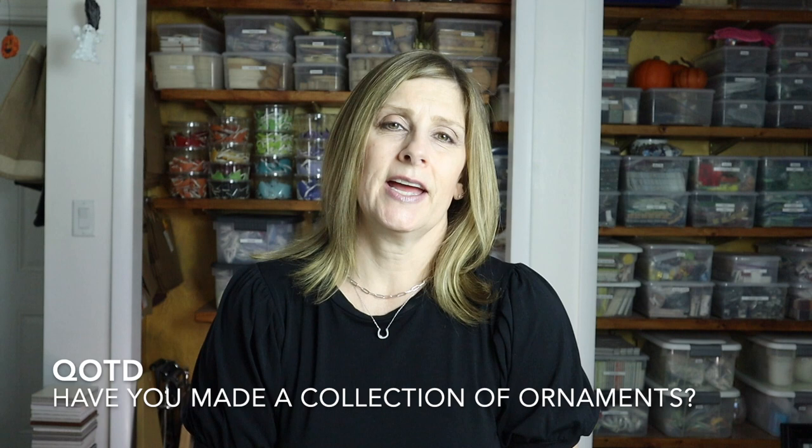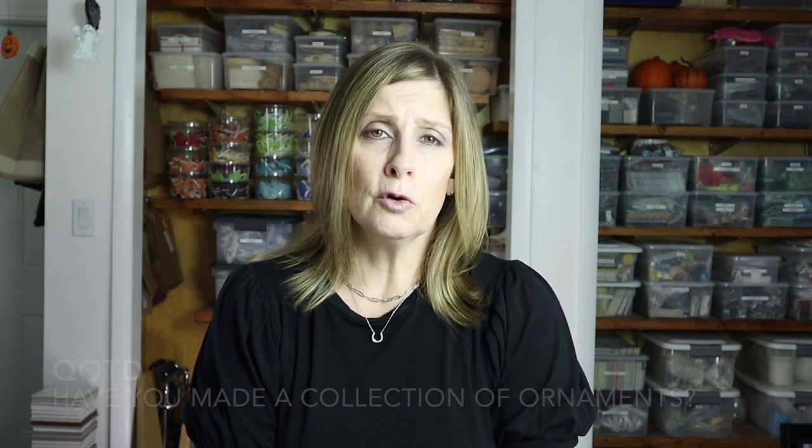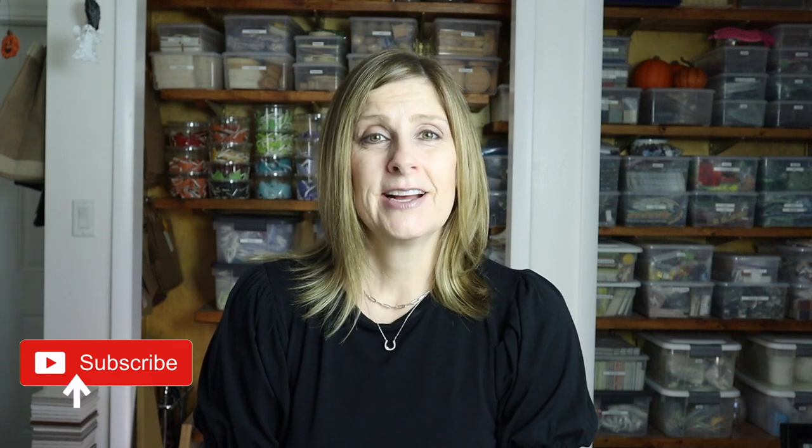Question of the day: let me know down in the comments if you've ever created a series or collection of Christmas ornaments. How many did you make? What shape were they? What materials did you use? I'd love to hear all of the details. Thank you so much for watching — please give this video a thumbs up as it really does help my channel. Subscribe if you haven't already, click the bell notification so you never miss a single upload, and let me know in the comments if there's something you'd like me to cover in a future video. I'll see you soon — bye!